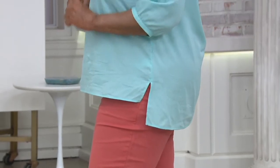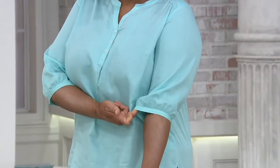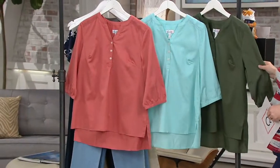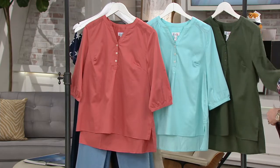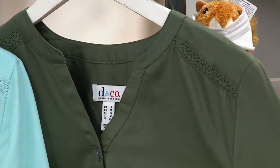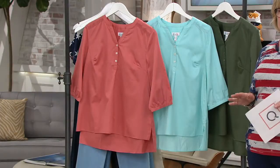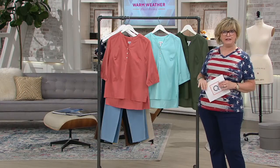There's no button on the cuff but the arm opening is nice and wide, so even if you have larger arms it won't feel tight. We have the desert coral, light aqua, and dark olive — a deep olive shade that looks great with khakis or white pants. For those of you who've been asking for natural fibers, all cotton, this is a great new choice. Gary, we have Darlene on the phone in Texas — she's been a Denim Diva for many years!